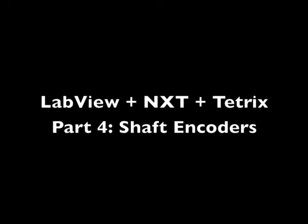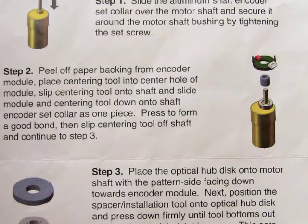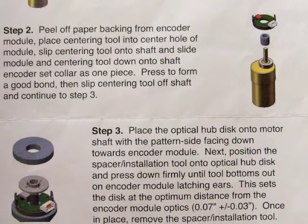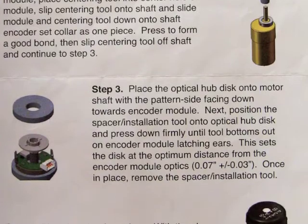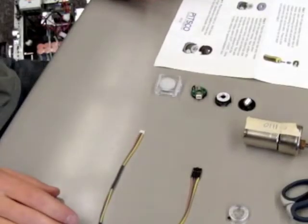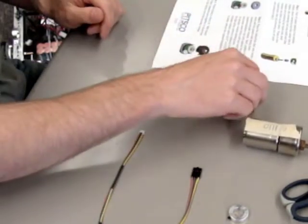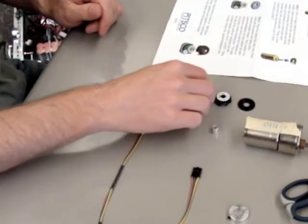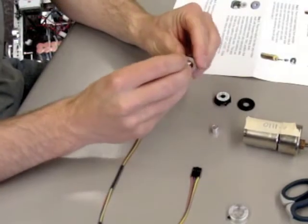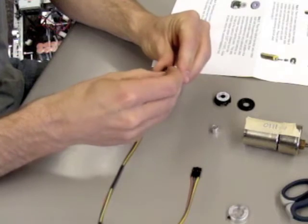LabVIEW NXT Tetrix Part 4: Shaft Encoders. The shaft encoders with your Tetrix kit come with very good instructions for assembling them onto the motors. Follow them very carefully and you shouldn't have any problems. If you follow the instructions, this assembly should only take a few minutes.